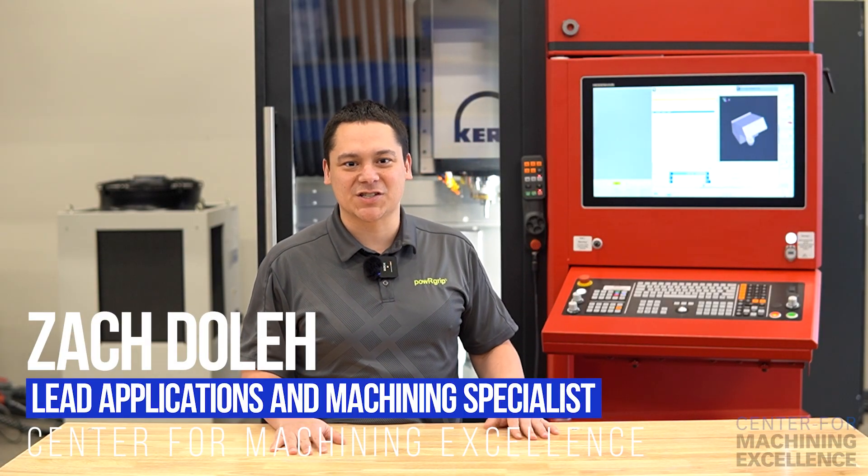Some of the coolest machining videos I found online were made on a machine just like the one behind us — the Kern Micro HD. My name is Zach Dole, here at the CME. Let's take a look.